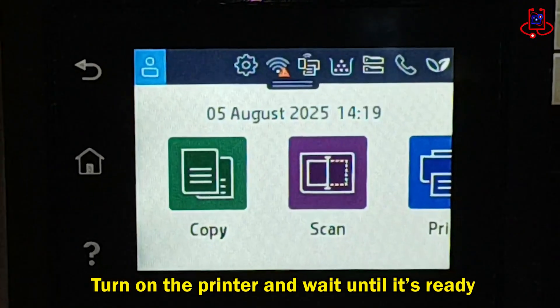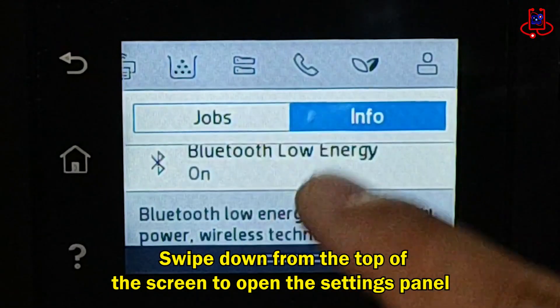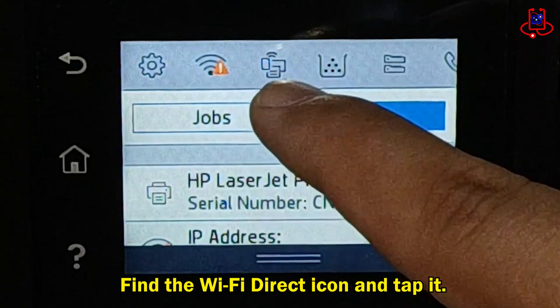In the next step, swipe down from the top of the screen to reveal the settings panel. Find the Wi-Fi Direct icon in the top panel and tap it.